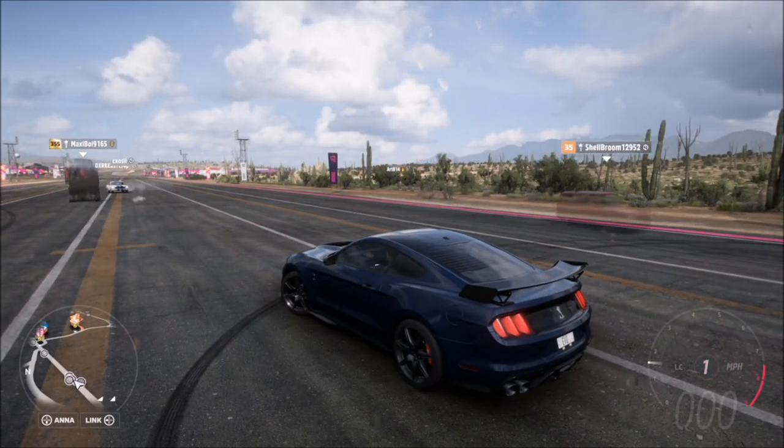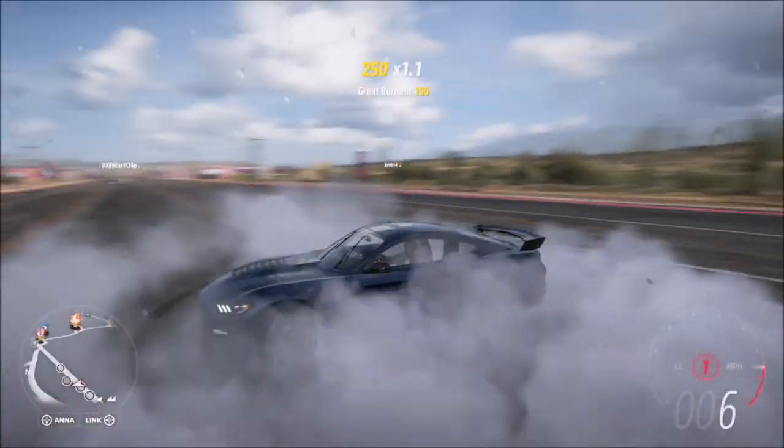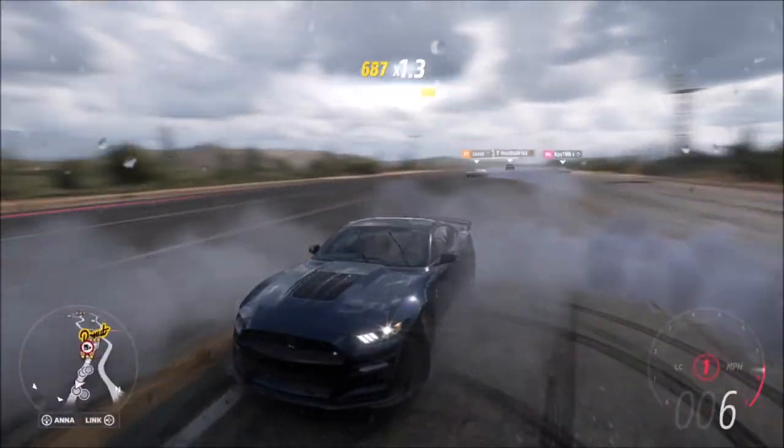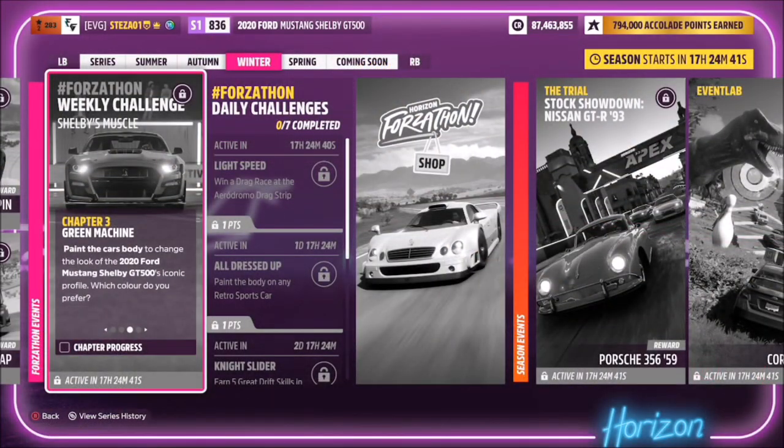The next method is by doing donuts. When you're at a complete standstill, turn the wheel to full lock in one direction and slam on the accelerator, keep doing donuts until you get the ultimate burnout skill pop-up. That's probably the easiest one and it's super quick to do.